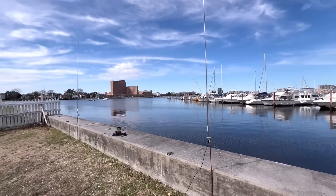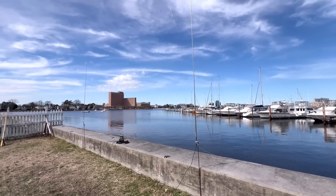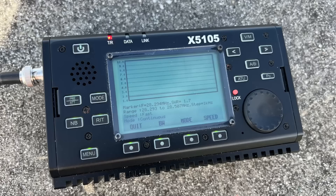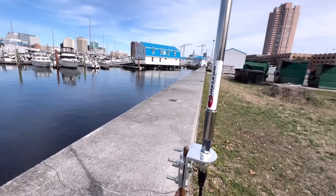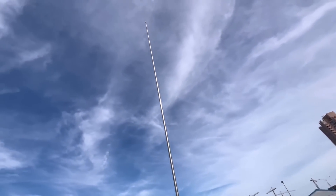Here's the setup, and it's really cool. It took me a while, I'm not going to lie. What I did with each one of the telescopic whips — I brought my X5-105 with me and adjusted each one individually with a single coax. I adjusted the SWR. I'm using the Chameleon Antennas telescopic whips.